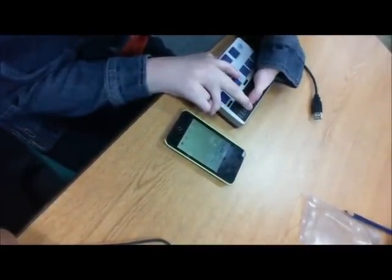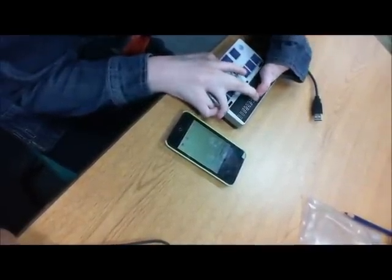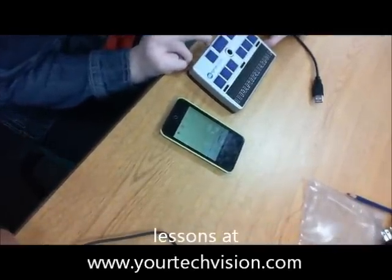Okay. And then position your cursor on the other side of the S. E-R. E-R. Right? Perfect. Very nice. Good job.